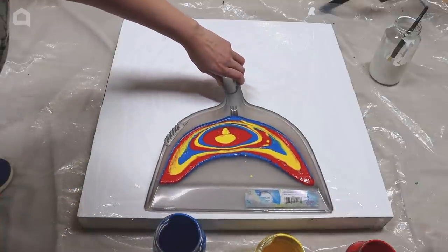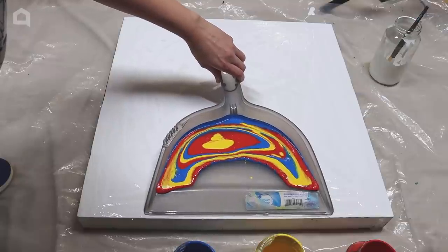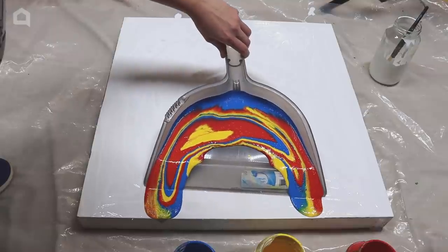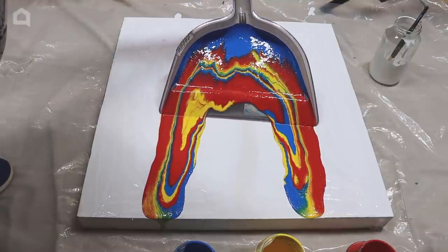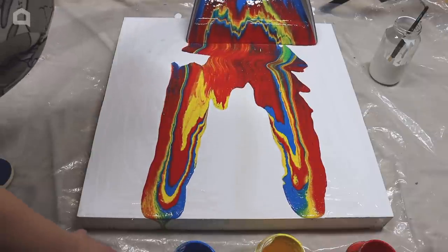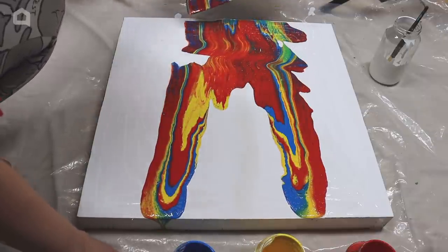After all of your paint is poured, slowly tilt the dustpan. Let the paint run down and slowly move the dustpan back. You are going to need to work a bit fast now so the white paint doesn't dry.